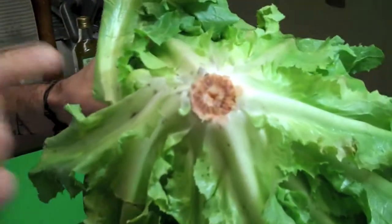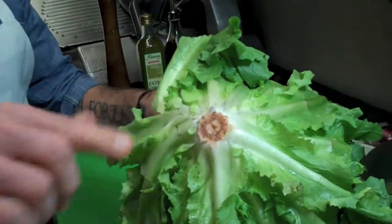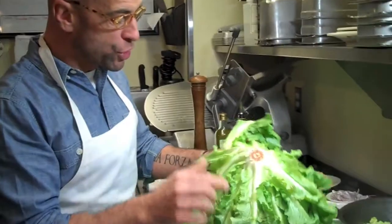You see this escarole? Escarole is very sandy. Sand is nice when you're going to the beach, but on it is not good. So you got to make sure you clean this.